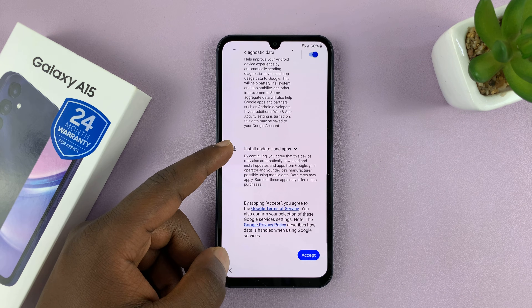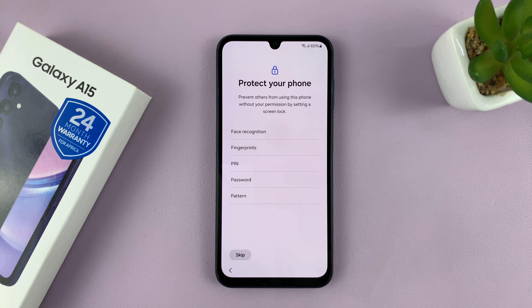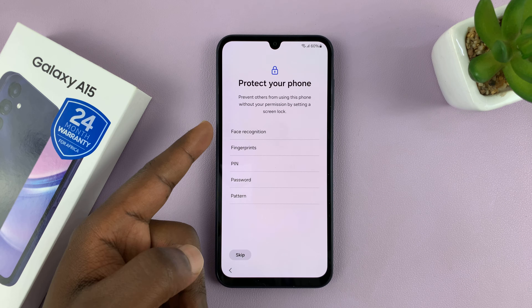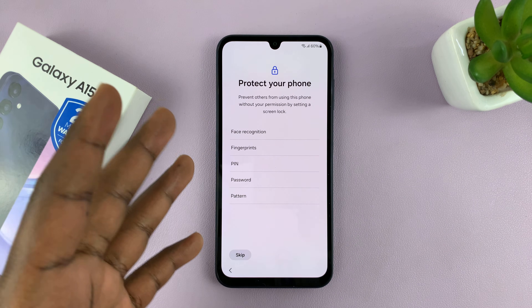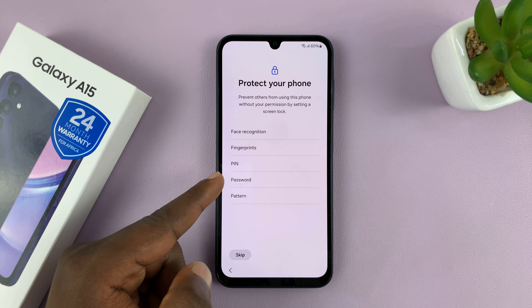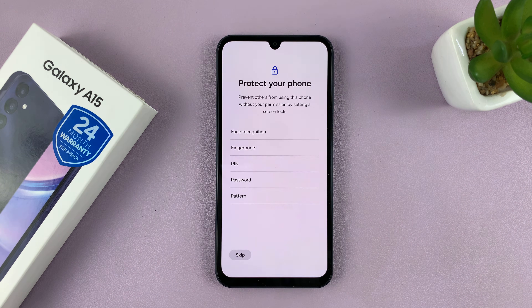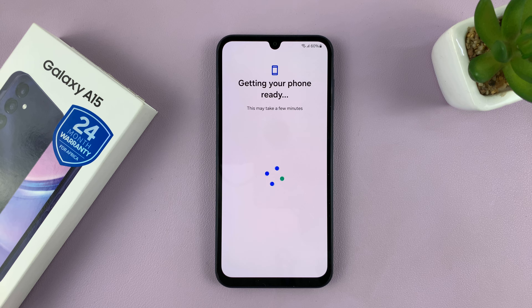Here we have Google services — read and accept. Then you can choose a security feature to protect your phone: either face recognition, fingerprint, PIN, password, or pattern. You have all these options, but I'll just skip that as well for now. Of course you can set those up if you want to.